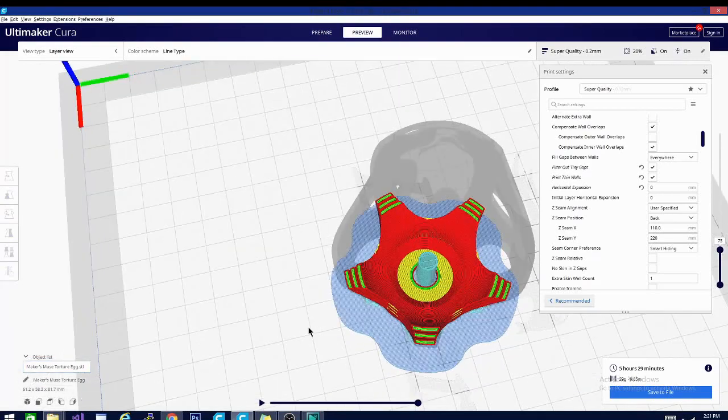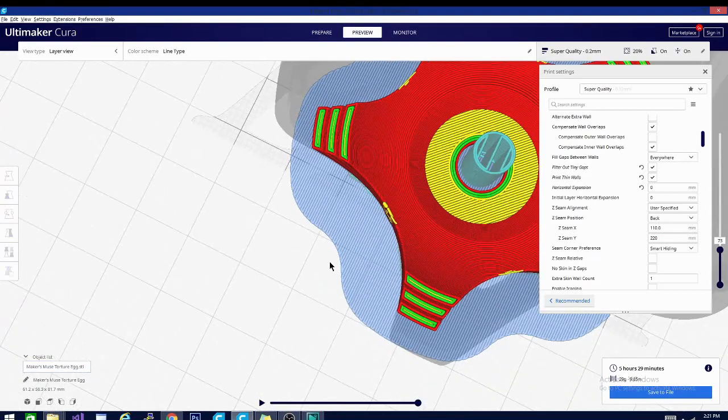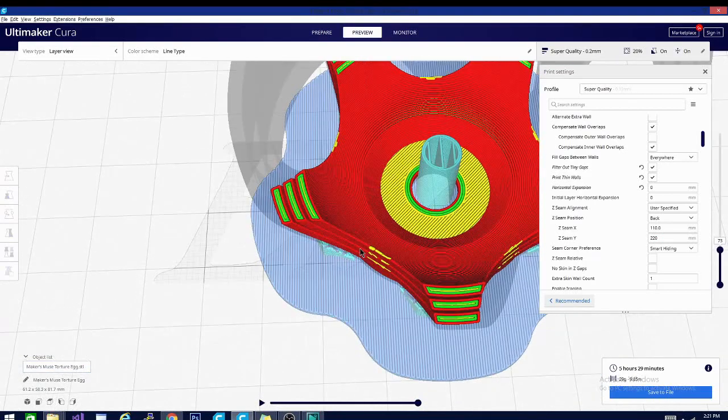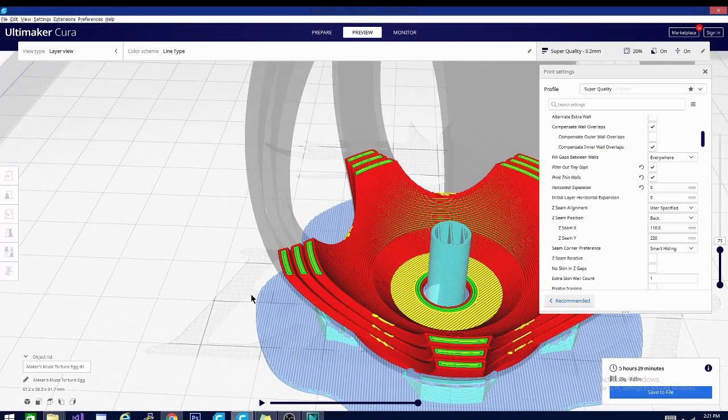Welcome back folks to another Kira in five minutes or less video, 2020 edition. Today we're going to be looking at another one of those magical shell settings that make our prints so beautiful on the outside, and it is going to be horizontal expansion. What you're looking at here is layer number 73 of a pre-sliced copy of a file from Maker's Muse called the Egg Torture Test.